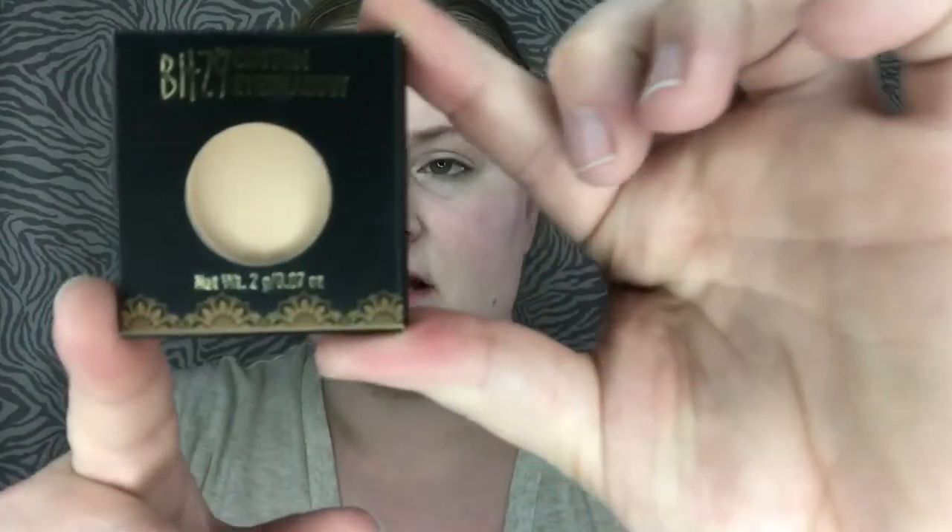To get to the setting spray I do want to put some eye color on first. I've seen this at Sally Beauty — I've been a Sally Beauty member for a long time and just never tried it. It's the Blitzy — I love this packaging. You get the magnetic pan and you can fill it in with colors. The first color I got is a matte.